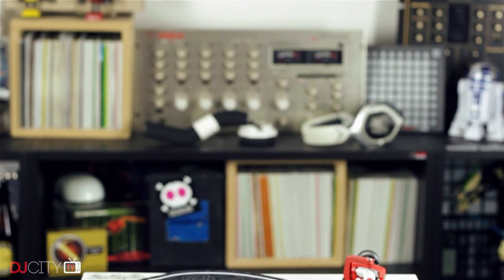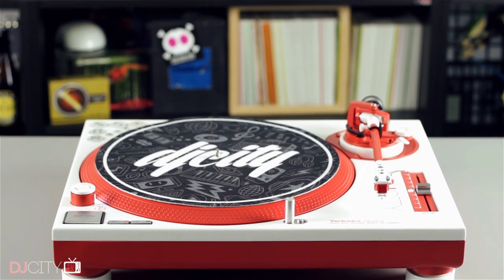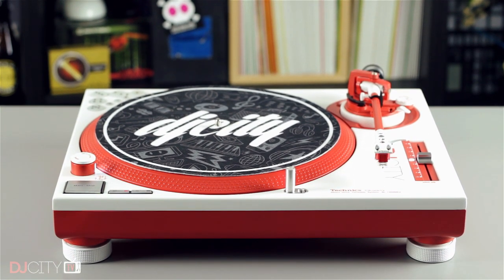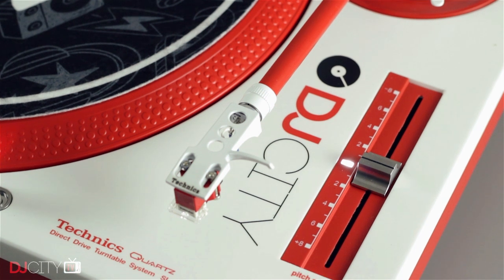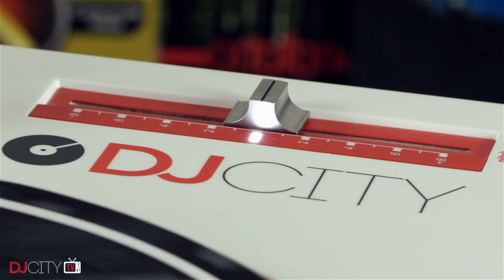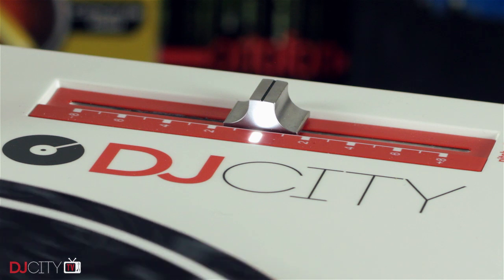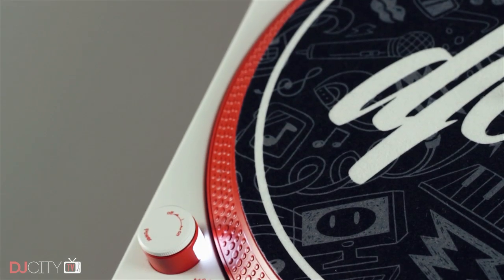If you're ready for the next level of customising and aren't afraid to make some permanent changes to your beloved 1200s — and you can afford it — then it's time to turn to a company like DJ's Dream Customs. When I reviewed their ice headshell a few months ago, I was blown away by the Technics modding options on their website. My 1210s are almost 15 years old now. Both needed new RCA cables and one of the tone arms was slightly bent, so I decided to go for a full custom job. I packed up my decks, sent them off to Germany with a few vague instructions, and waited nervously to see what would arrive back.